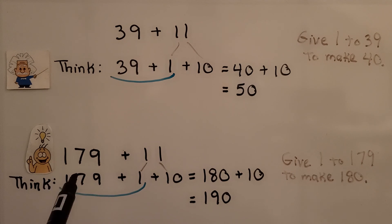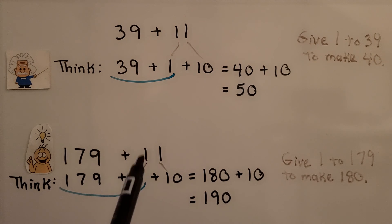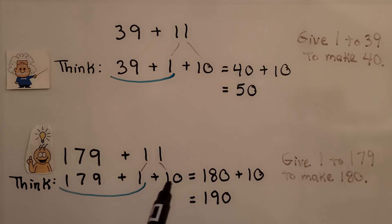If we need to add one hundred seventy-nine plus eleven, we break the eleven apart into a one plus ten and give that one to the one hundred seventy-nine to make it one hundred eighty, and add the ten. We could do that in our head without pencil and paper.